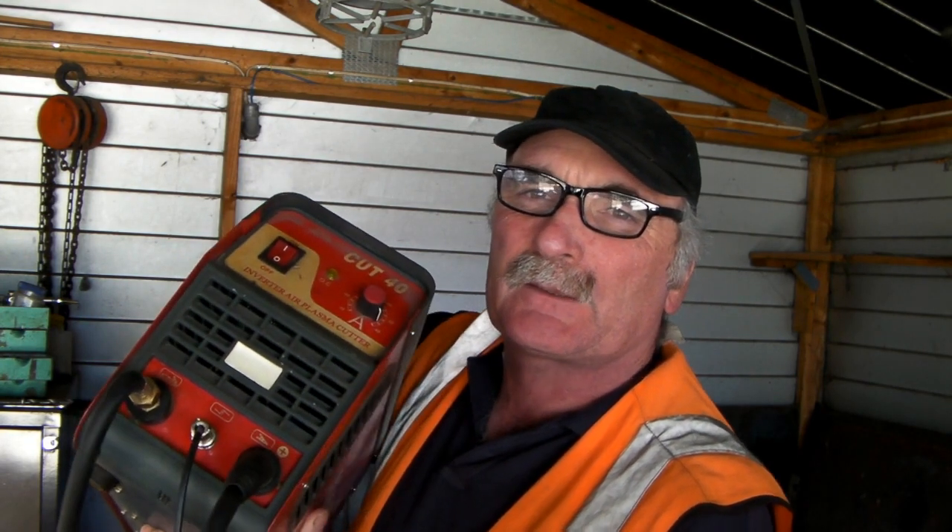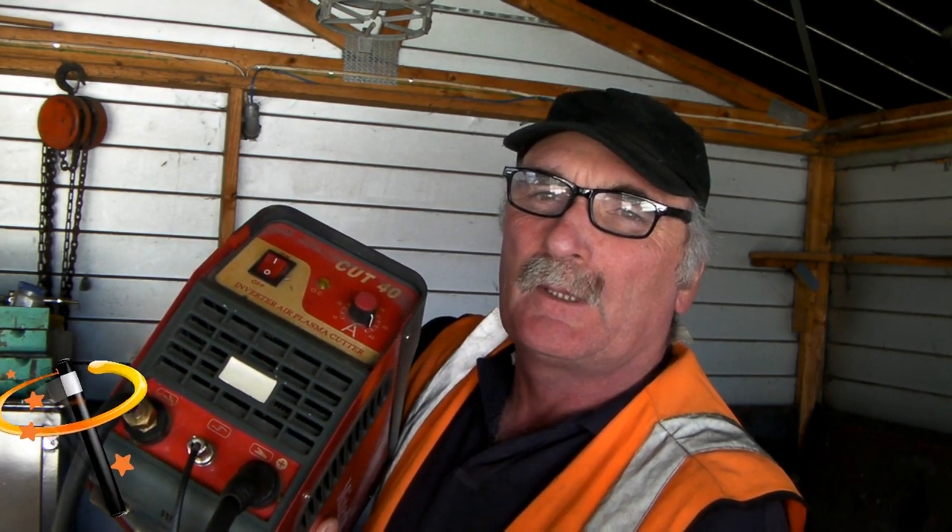This is Pete here from Pete's Tools. Plasma cutters — how do they work? Have you ever wondered how this little machine works? Is it like magic? How does a flame shoot out of your machine when you pull a trigger on something like this? Check out my video — I'll try and explain a little bit how it works.